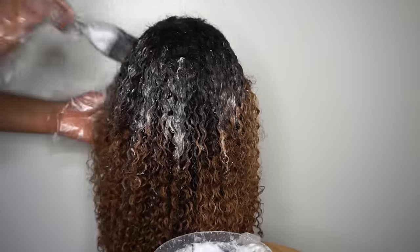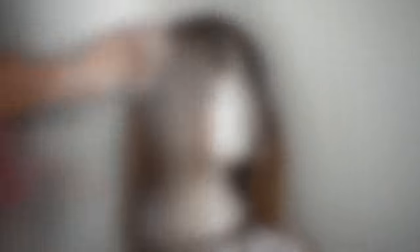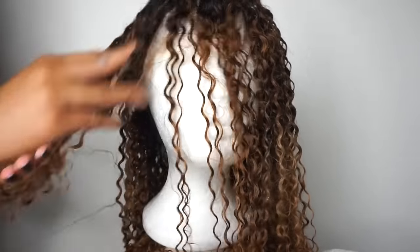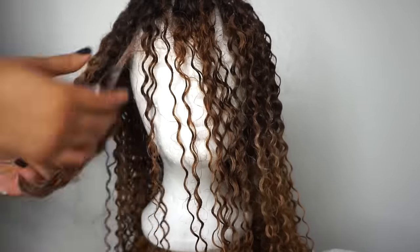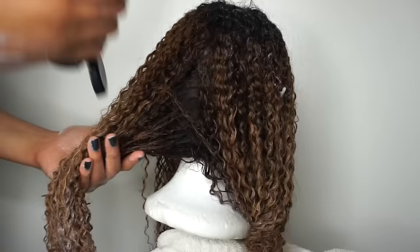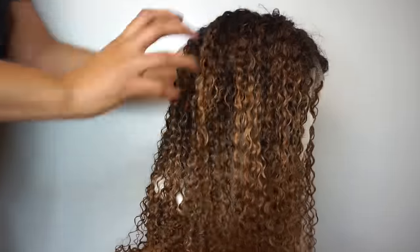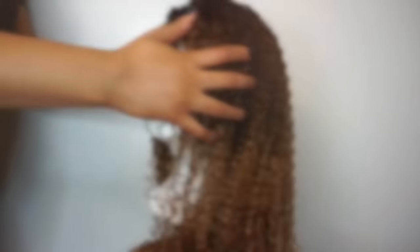I kind of worked that through a little bit to really play up the gradual effects on it. Once I washed that out, I went back in with a color-treated conditioner — you can use any type of conditioner you'd like, and I'll list the one I used below. I basically just deep-conditioned it, making sure I definitely saturated it, because bleach will dry your wig out. Although it did loosen the curl a little bit, it did not damage the integrity of the curl.